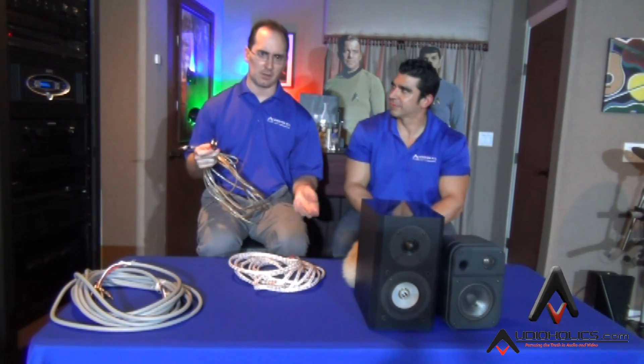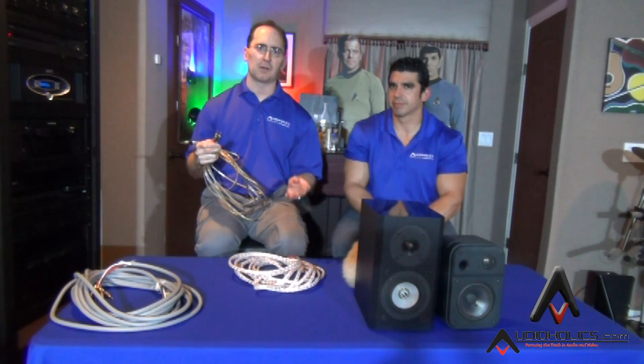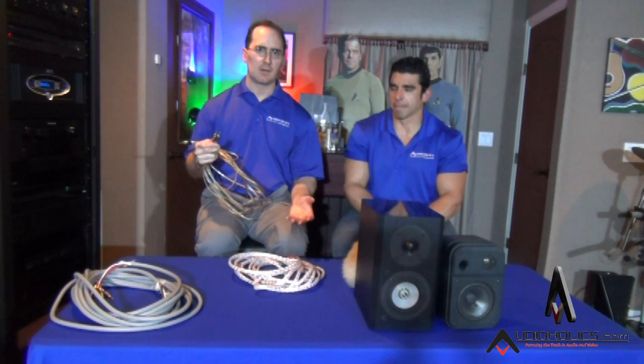Every time we get an email from someone saying their receiver keeps shutting off when they turn the volume up, nine times out of ten it has nothing to do with the amp not being able to drive the speakers — it's because they have bad connections and stray wires hitting and grounding.